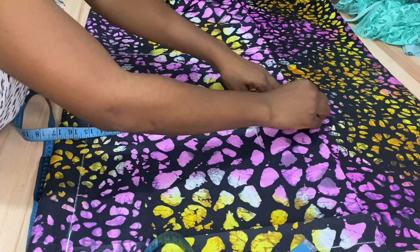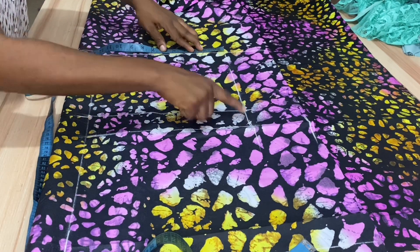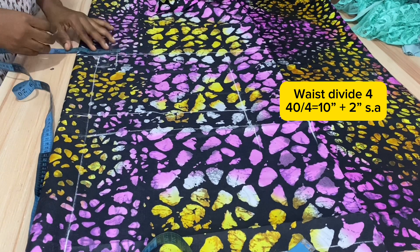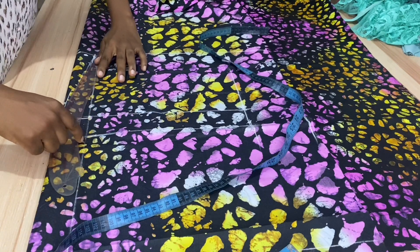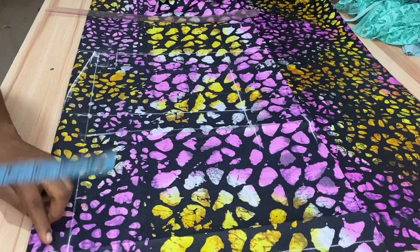Confirm the waist measurement of 16 inches again and mark your waistline from the center front. The waist is 40, divided by four gives 10 inches. Add two inches seam allowance. On the hip line, confirm the hip measurement to be 12 plus two inches seam allowance and connect to the waistline.